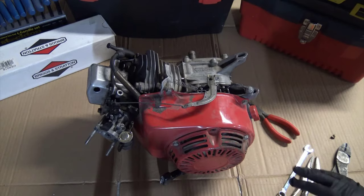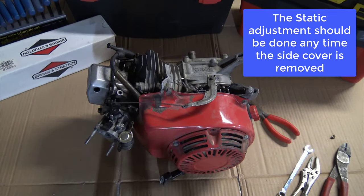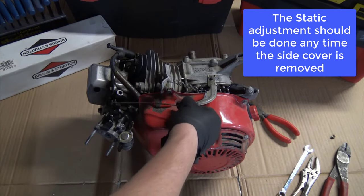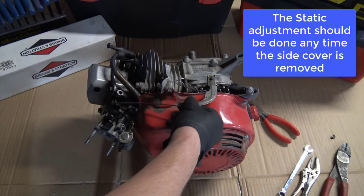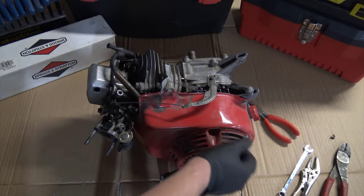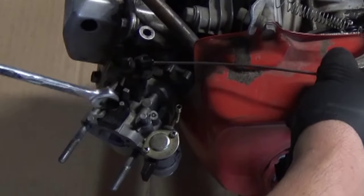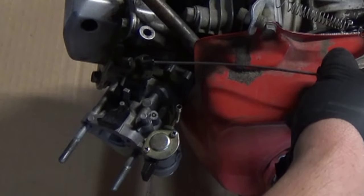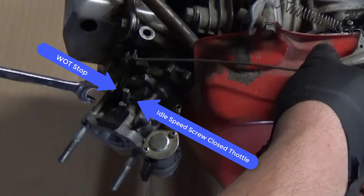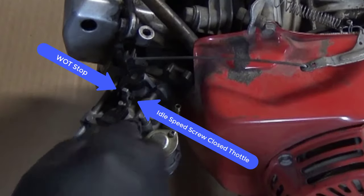If you read the manual — whether that manual is from Briggs & Stratton or Honda or whoever — it will say to operate the throttle linkage from closed throttle to wide open throttle. Closed throttle: right here the throttle is closed against the idle stop or idle speed screw. Wide open throttle: there it's closed against the wide open throttle stop on the carburetor.